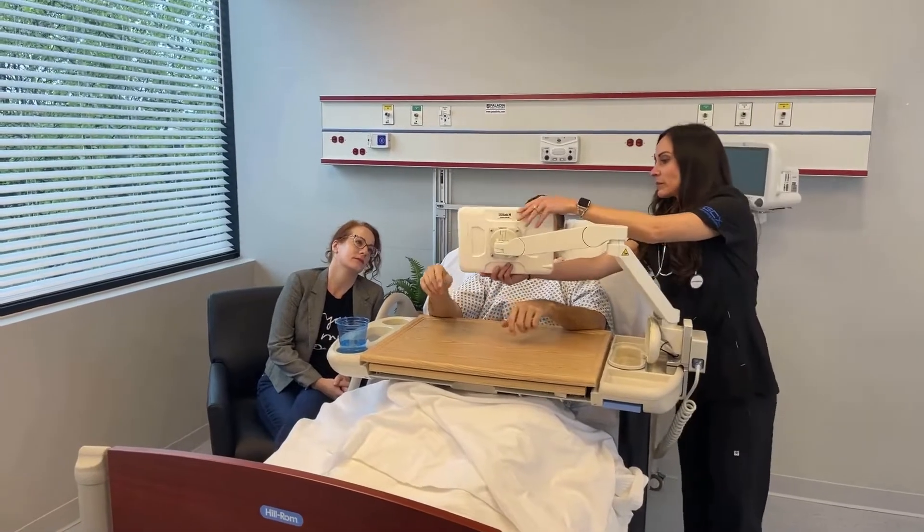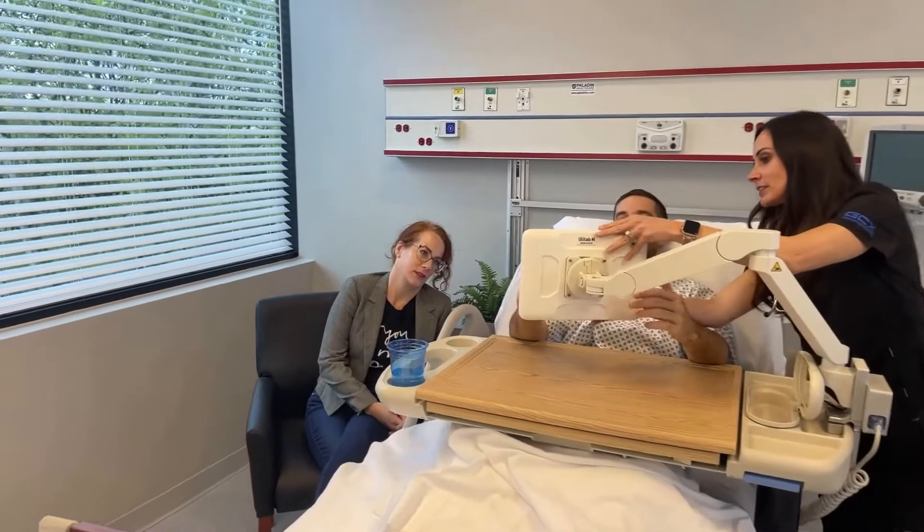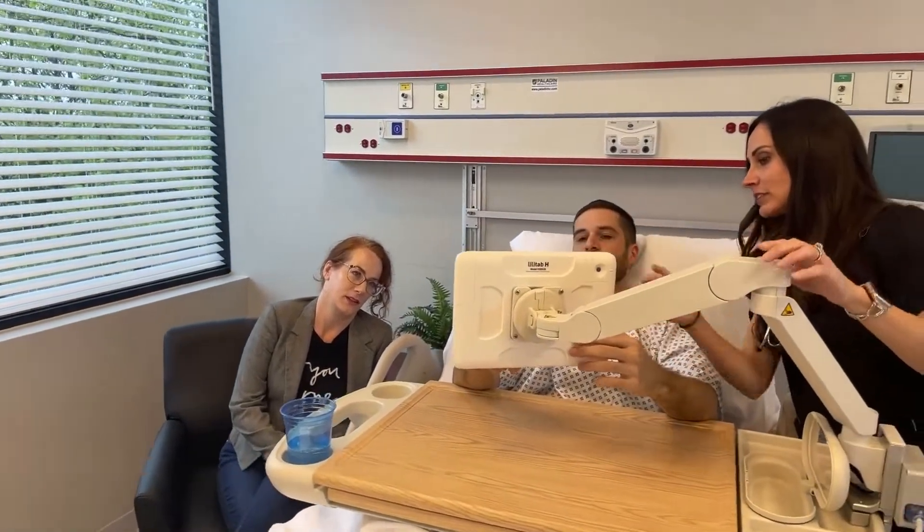The variable height arm is available with or without an extension for optimal reach, allowing you to accommodate multiple users.